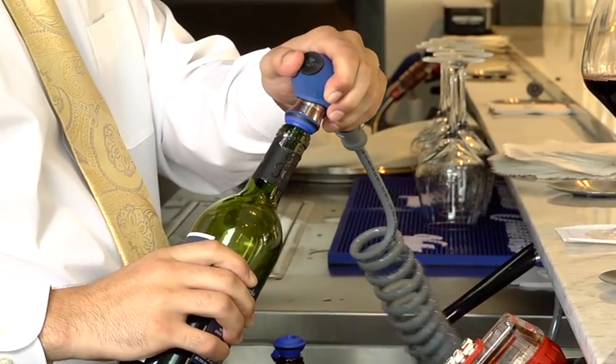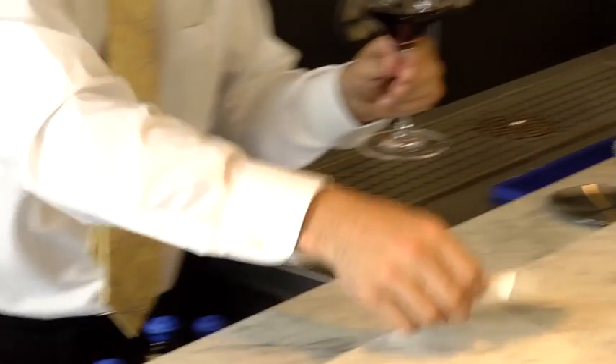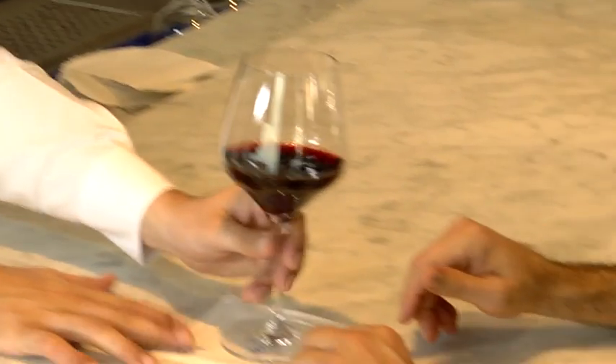Reapply the vacuum for a two-second count, as shown. All other steps in the wine serving process should be the same as normal.